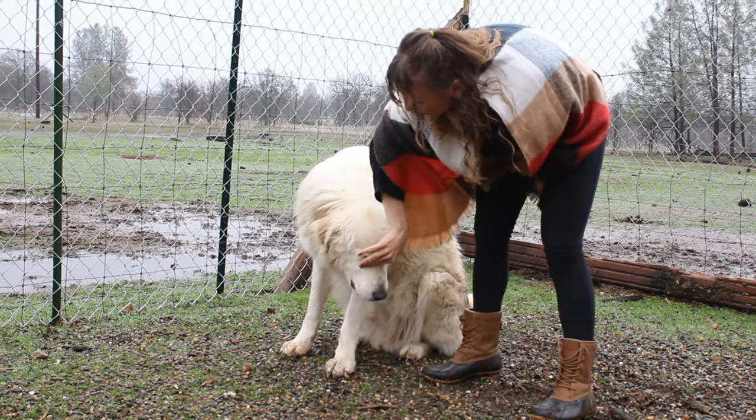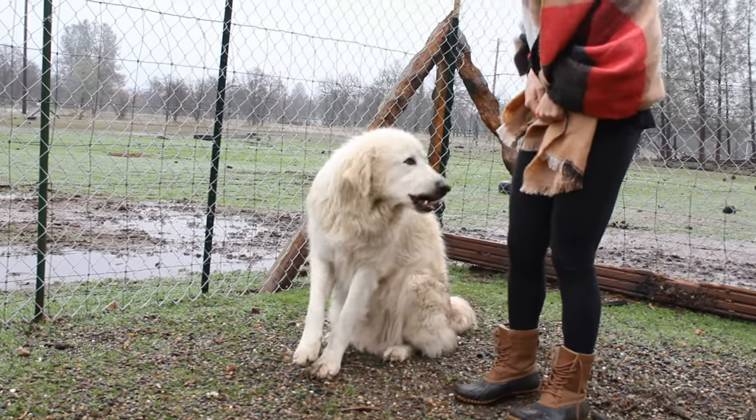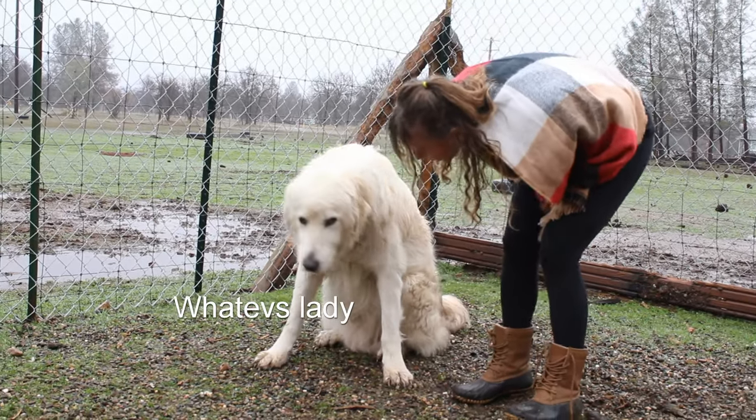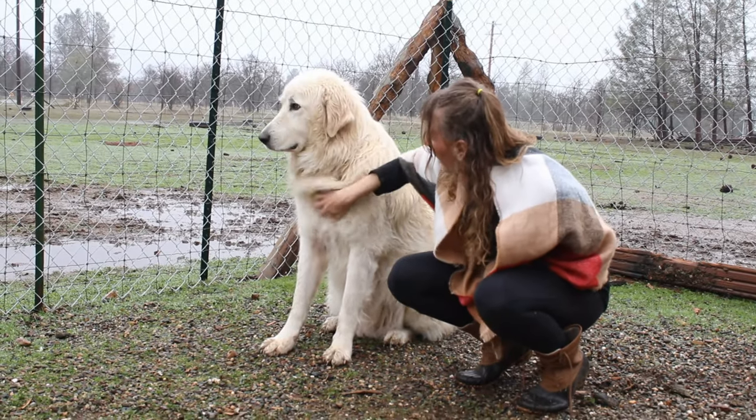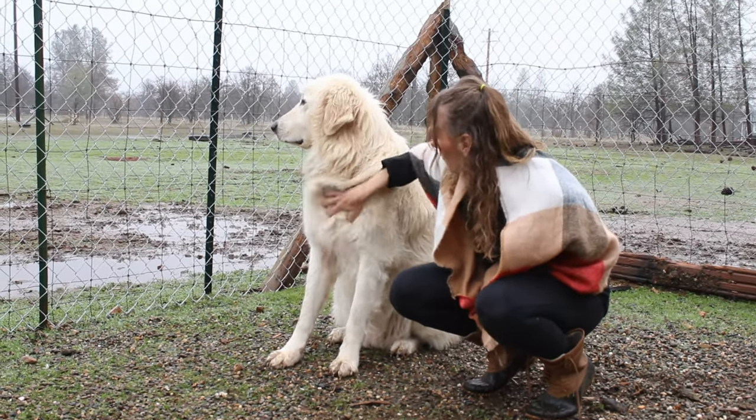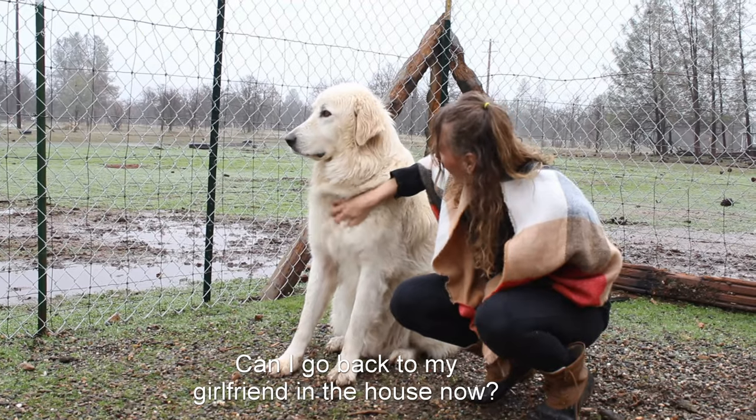A real farm dog. I'm so proud of you. You're such a good boy. Such a good boy. Good boy, B.